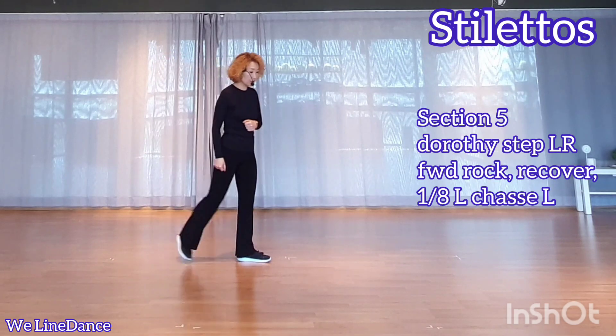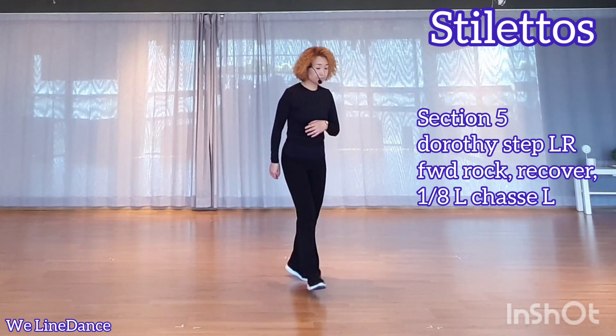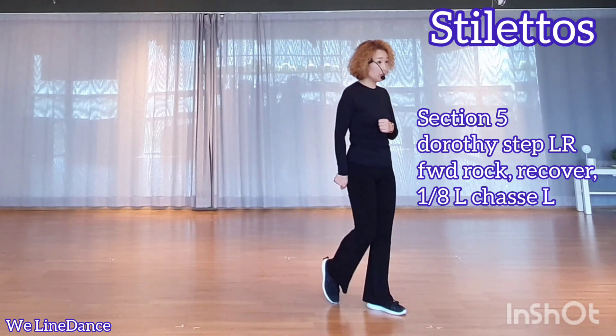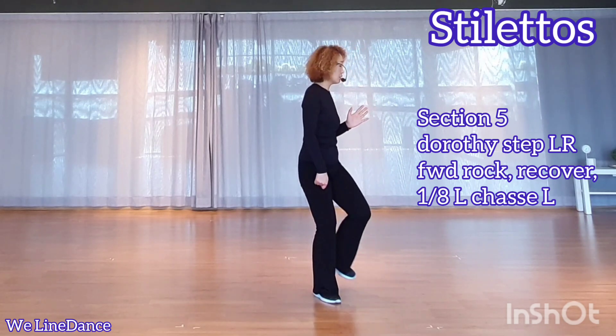Section 5: dorsi step to your left, dorsi step to your right, step forward, recover, make one turn to your left, side chasse.